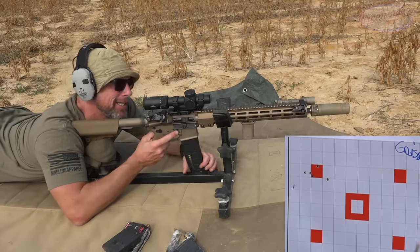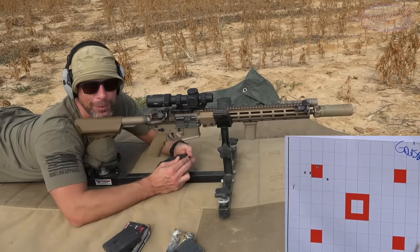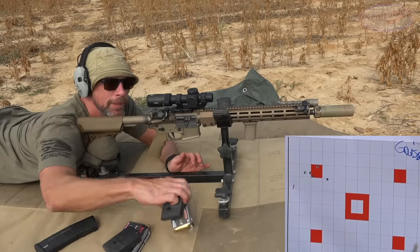Certainly not terrible, but I kid you not, yesterday when I was refining the zero I shot a half-inch group with that exact same load. But of course the camera's on, so it opens up.